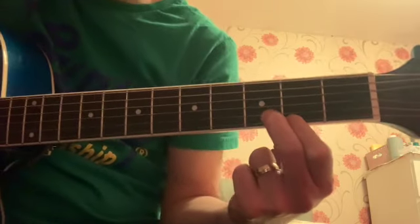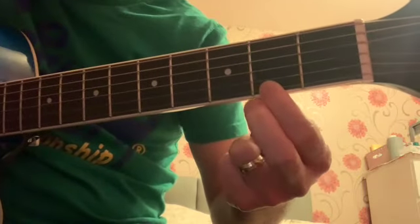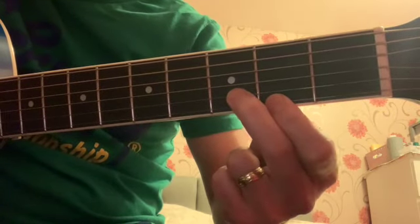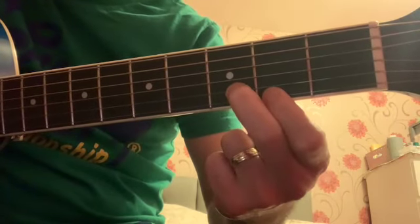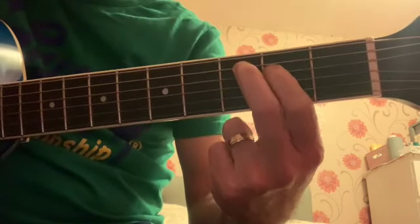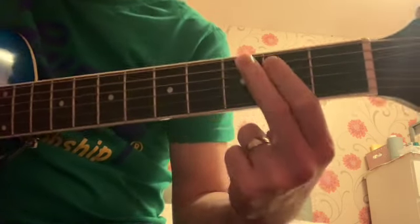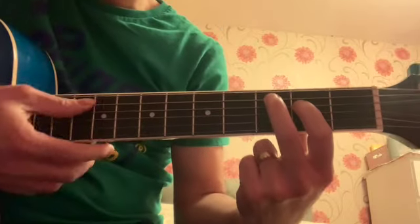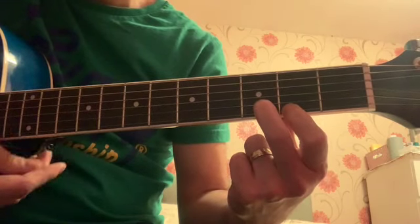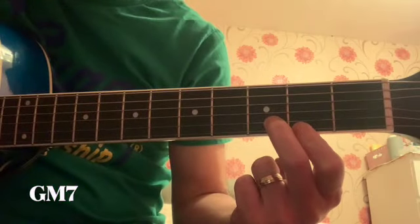And then the last one here: this is on the second fret first string and third fret second string. Just do it as an exercise and keep doing your downstroke strum. This one is like G major seven, actually.